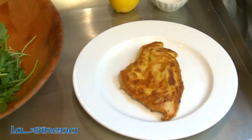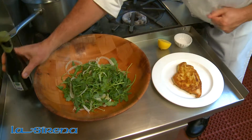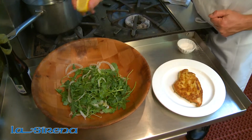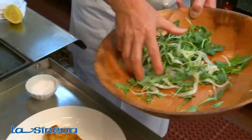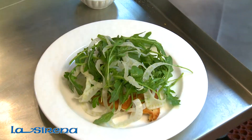You want to make your salad with a little extra virgin olive oil, a sprinkling of salt, and jazz it up with a little fresh lemon. A light mix, and on top of your chicken. Buon appetito!